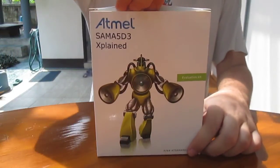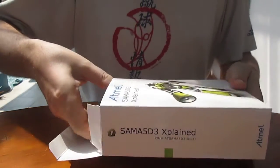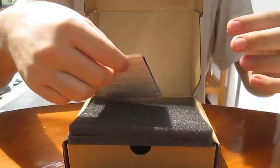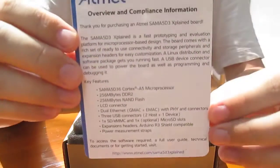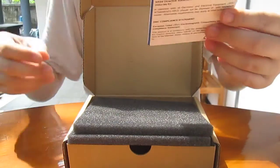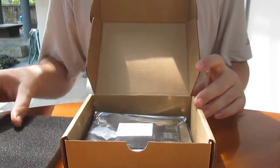I'll give the full specs in the link below. So we have the specs here: 200 megabyte DDR2 and 200 megabyte NAND flash.